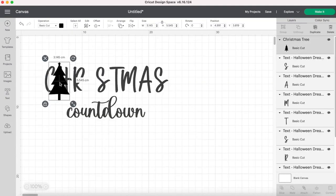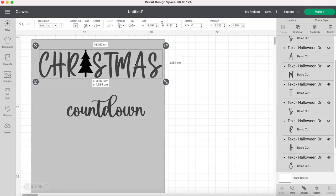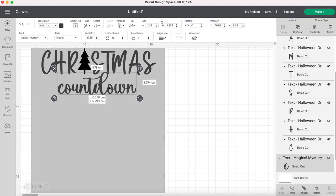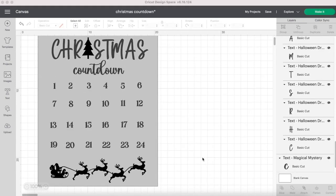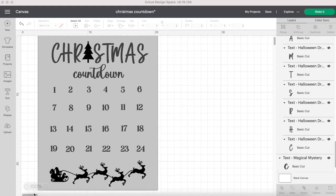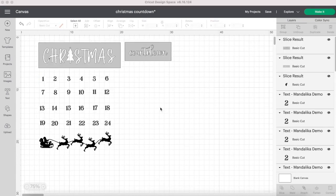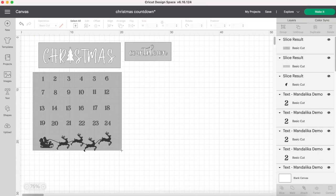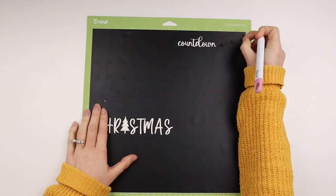I made a rectangle the size of the canvas to give me an idea how big I want to make my design. I used the slice tool to make 'Christmas countdown' into two stencils because I'll be painting them on the canvas. I cut everything out, now I'm weeding it and sticking them onto the canvas.